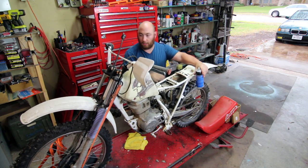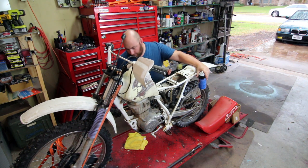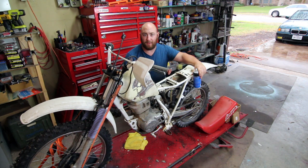So here we are with our $50 XR100R. The first thing you want to do before you get anywhere with a project like this is make sure that it'll run. Basically if this engine won't run, then this really isn't worth anything — you might as well just throw it in a dumpster.